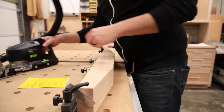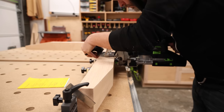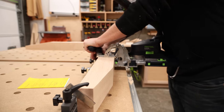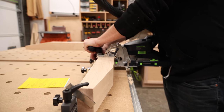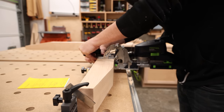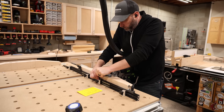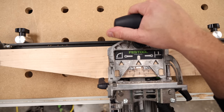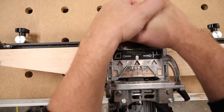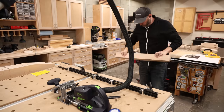For joinery on this project, I'm using dominoes. If you watch a lot of YouTube woodworking, this is normally the part where someone says you can also use dowels or pocket screws. But for this kind of project, I'm going to say don't do that. You have one of two possible options: you can go the long and tedious route making all your parts extra long and cut your own traditional mortise and tenons — very respectable, and if you have that kind of time, God bless you — or you can finally bite the bullet and get a domino and do this the really easy way.